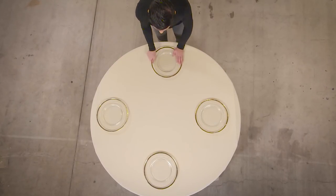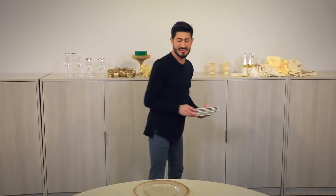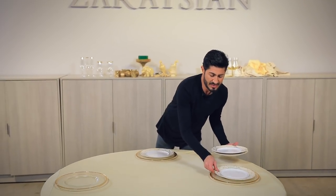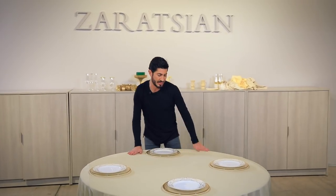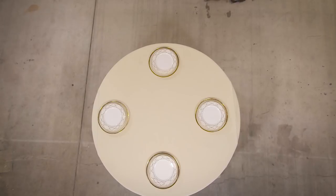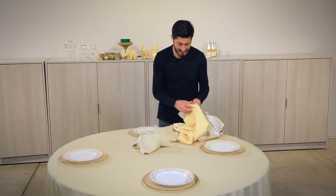I have my chargers on here, which is a gold rim clear, and then I have these modern dinnerware. I'm not going to do the salad on here, I'm just going to do the dinnerware, and I've got three choices of napkins — I don't know what I'm going to do yet.